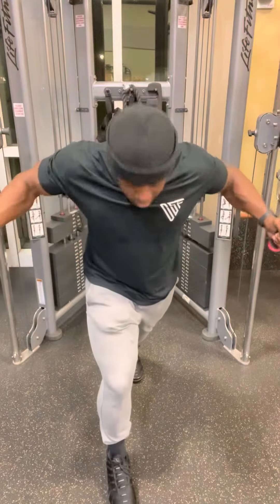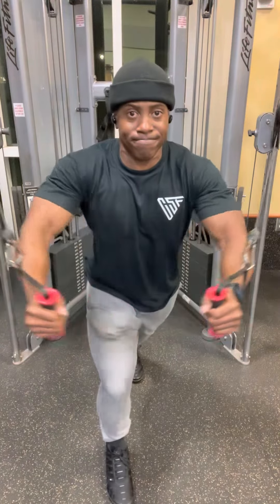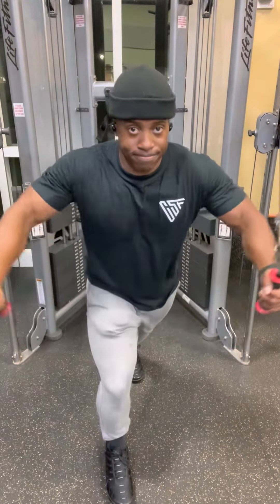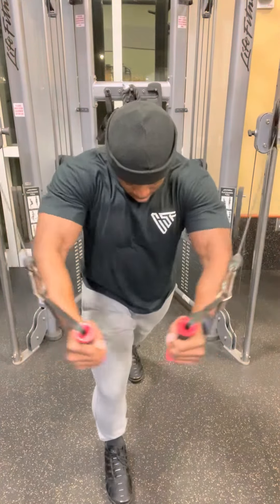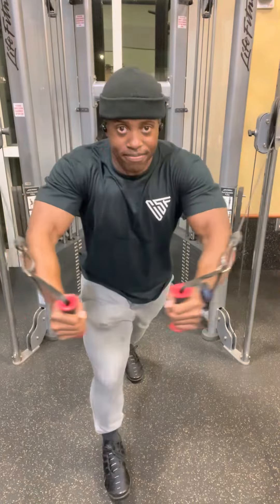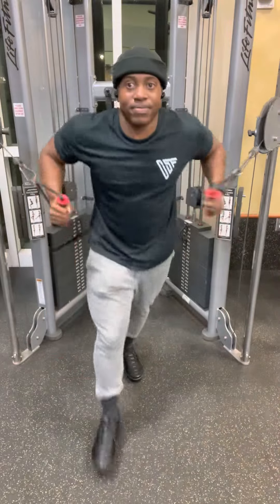Alright, to finish off my dumbbell chest workout, I like to go three sets of cable flies high to low, three sets in the middle, and then three sets low to high. That usually gives my chest that good pump at the end. Thanks for watching — don't forget to like, comment, subscribe, and I'll see you in the next one.